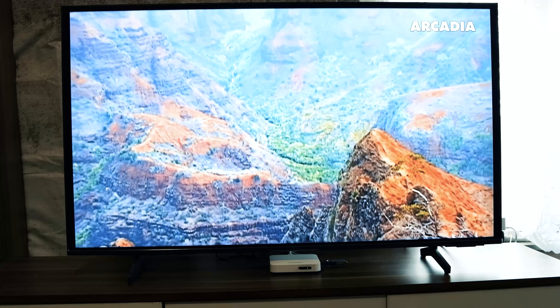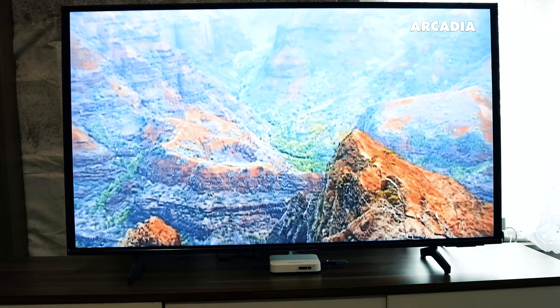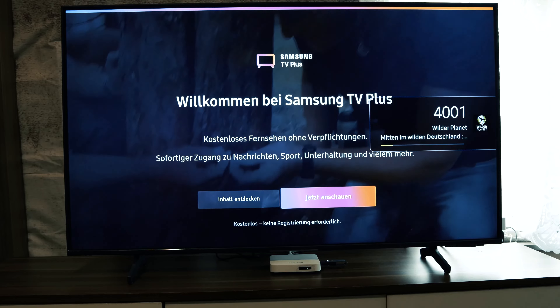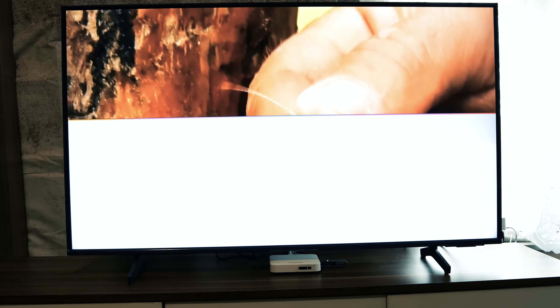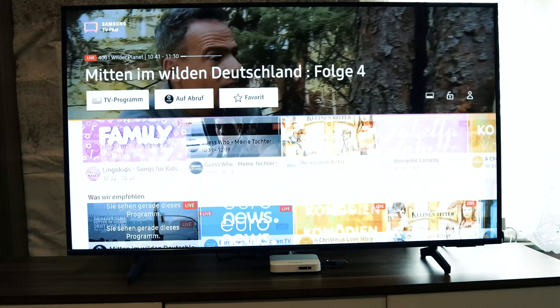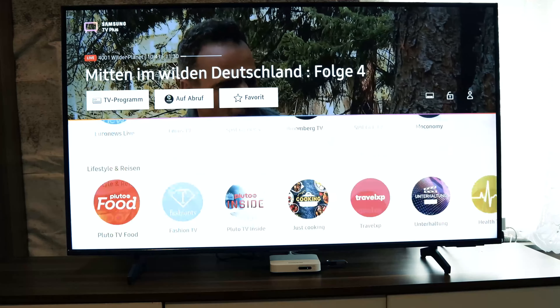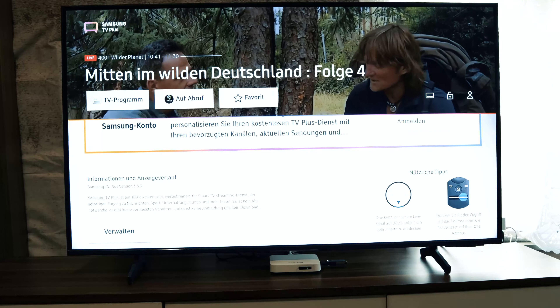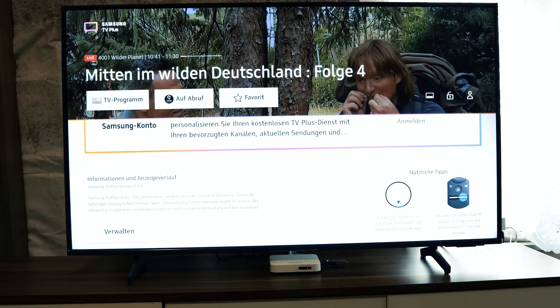We have here a Samsung TV. This model is 2020-2021 and on this TV we will disable the TV Plus function. Samsung TV Plus comes automatically on your Samsung TV and includes many channels with categories like action movies, comedy, and many more. A few users don't want this function, and this is the reason we will show you today how to disable it.